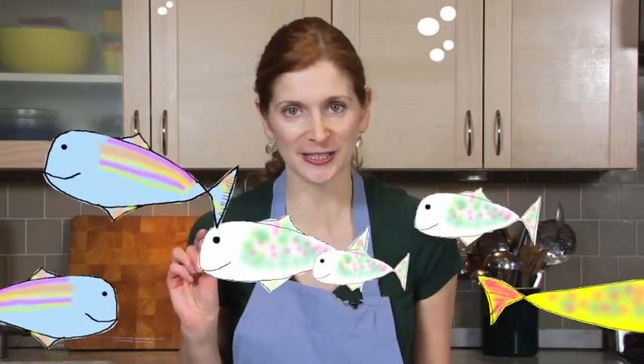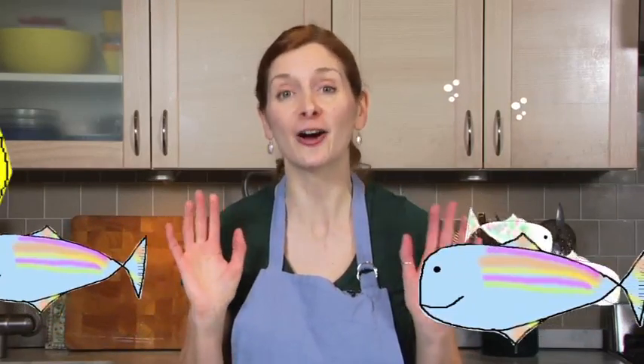Hi, I'm Melissa Clark from The Dining Section and I'm here to tell you about roasted fish — but not roasted fillets and not roasted fish steaks. I'm talking about roasted whole fish. And if you've never made a roasted whole fish, I'm going to show you how easy it is and how delicious.